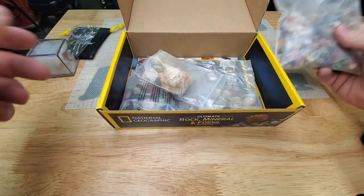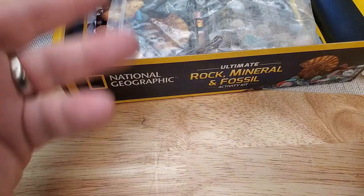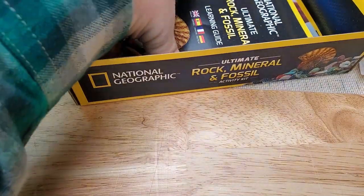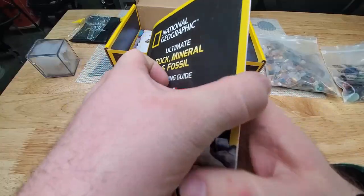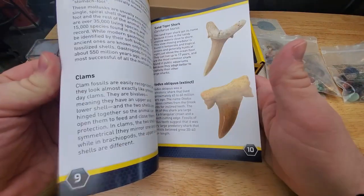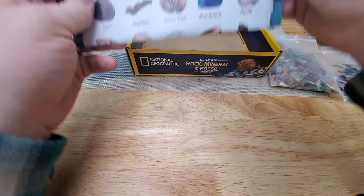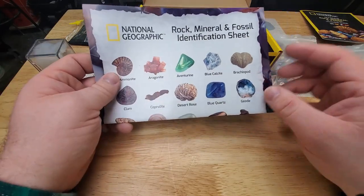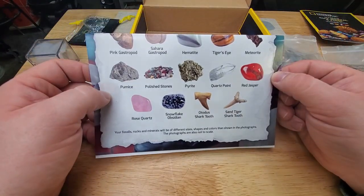We have some specimens in here. Those are small tumble stones. We got a couple of geodes, some large tumble stones, and some various specimens. We got our learning guide, which will have everything that comes in this box so you can learn more about the specimens. And it also comes with this nice little National Geographic identification sheet — basically a miniature overview of what's in here, going over all the different specimens and tumble stones.